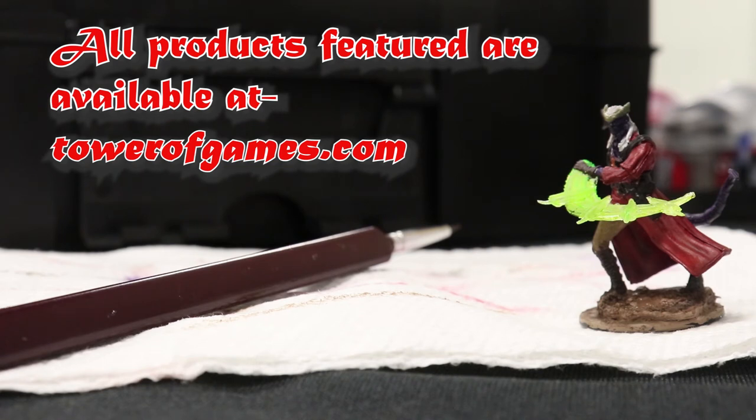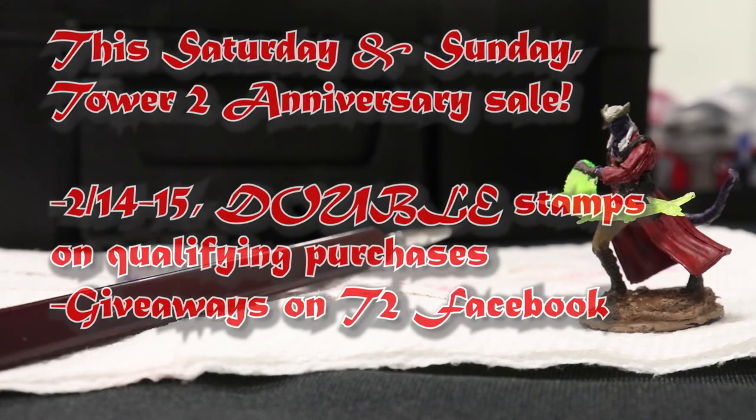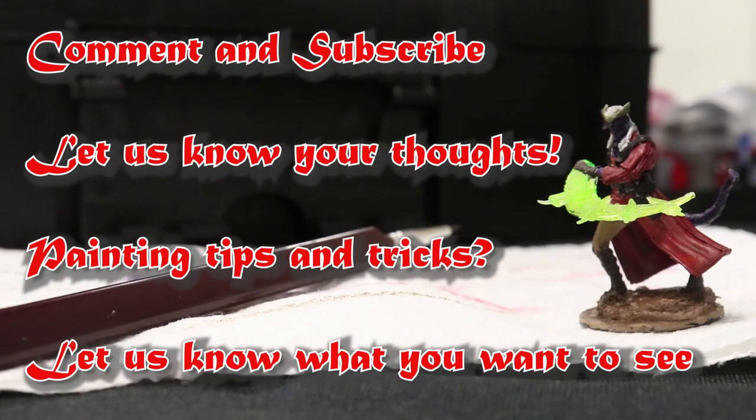All products featured in this video are available for sale at towerofgames.com and will be linked in the description below. You can also explore even more of our ranges there. This Saturday and Sunday, Tower 2 in Newport News is having an anniversary sale for its grand opening on the 14th and 15th — double stamps on qualifying purchases, as well as giveaways on the Tower of Games Newport News Facebook page. Please comment and subscribe below to keep up to date with everything, and let us know your thoughts — did I miss anything, any cool painting tips and tricks, or anything else you'd like to see?